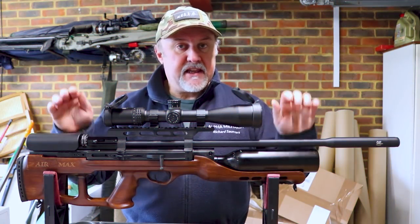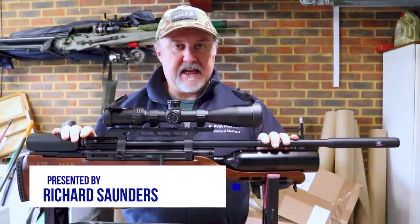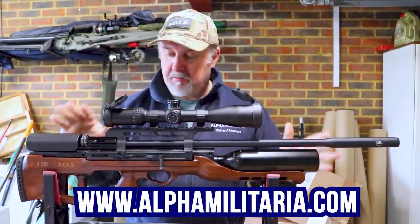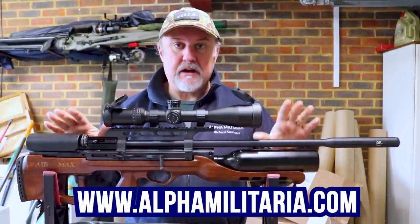Hello and welcome to Alpha Military TV. Thanks for tuning in once again, my name is Richard Saunders. We're back inside the multimedia Alpha Military recording garage today because it's blowing an absolute gale outside, but I'm hoping I'll be able to get down to the range and put a few pellets through this rifle to show you how it shoots.